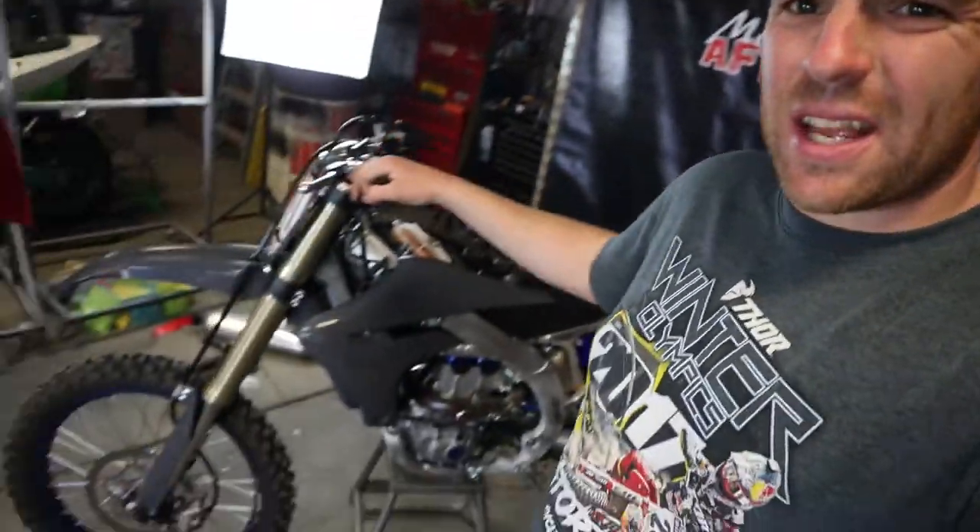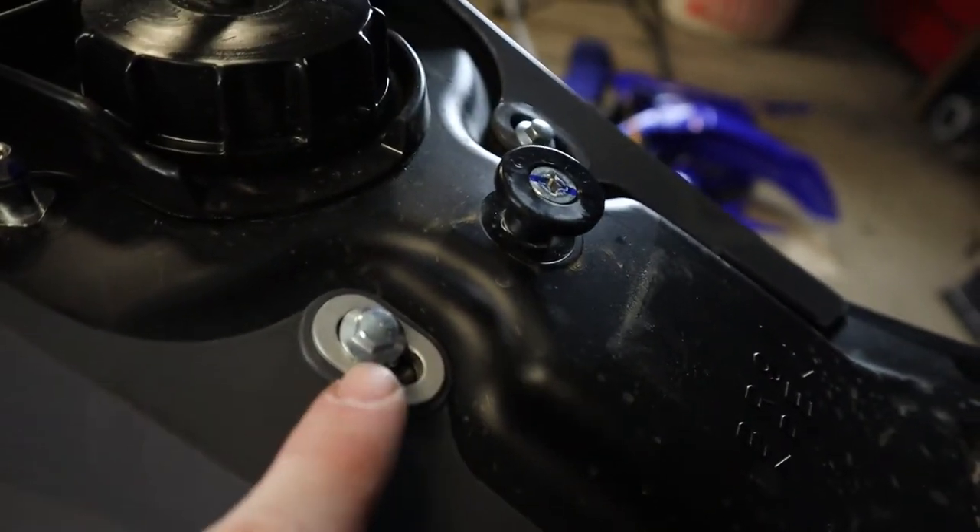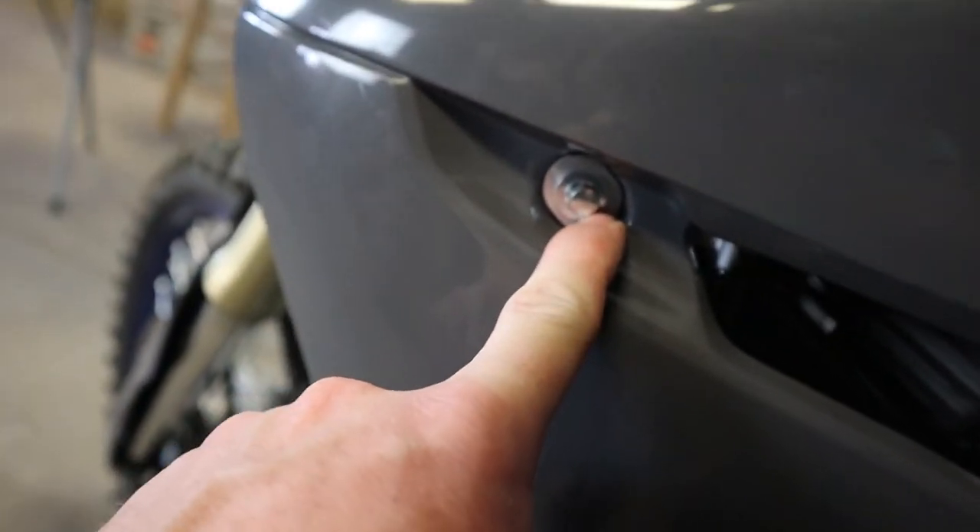The second fork guard's on and we've got this side plastic on. Now one thing — I'm an idiot. Right here, there are these little metal grommets behind the screws. On the other side, I didn't really realize that that was a thing, and so I was finding washers to put behind the smaller washers. I'm an idiot. So I'm going to go back and fix that right now. Then I think I'm going to take a quick break and then get to the rear end here.